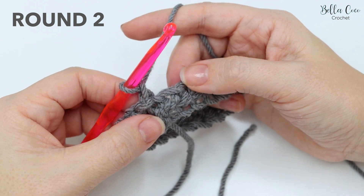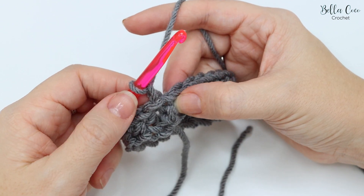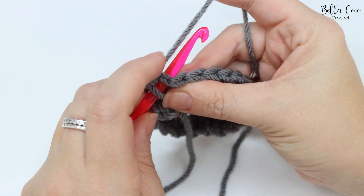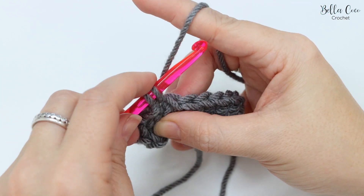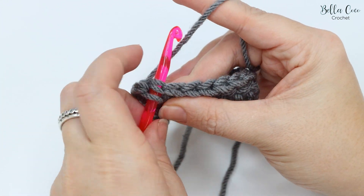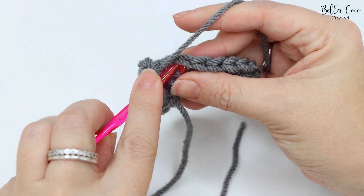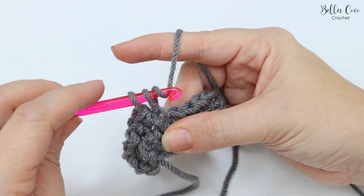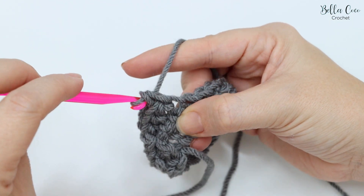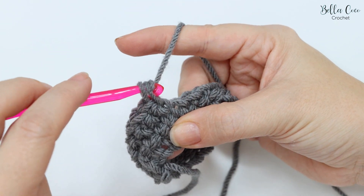Then chain one to begin the next round. We're going to do our very first stitch into the base of the chain one: insert your hook, yarn under pull through, yarn over pull through two. Insert your hook into the next stitch, yarn under pull through, yarn over pull through two. You're simply going to do this all the way round for each and every round — it's a really simple stitch but very, very effective.